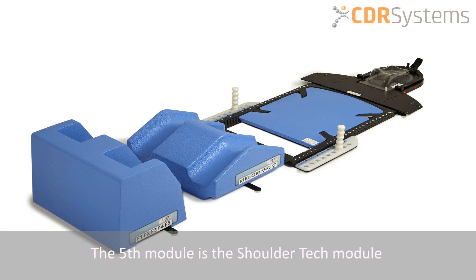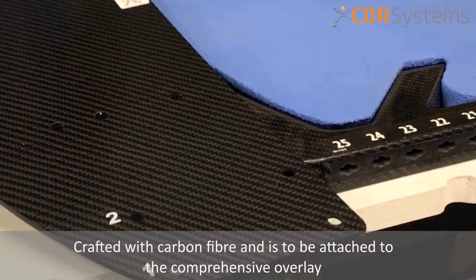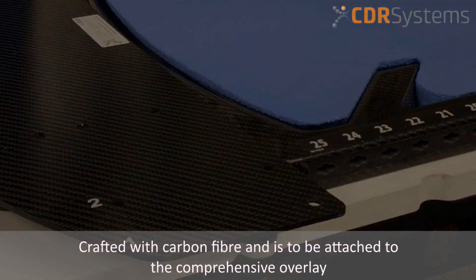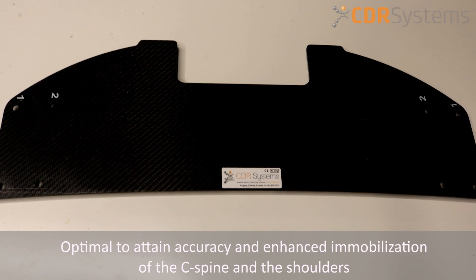The fifth module is the shoulder module. The shoulder tech is optimal to attain accuracy and enhanced immobilization of the C-spine and the shoulders.